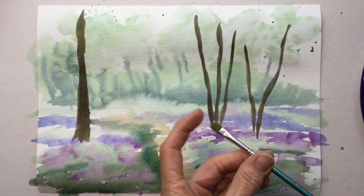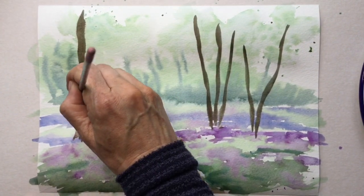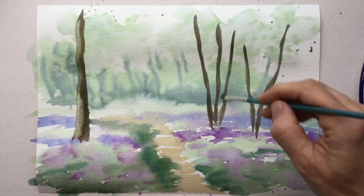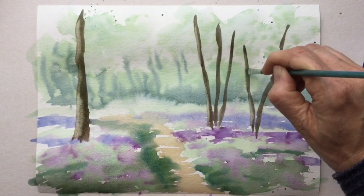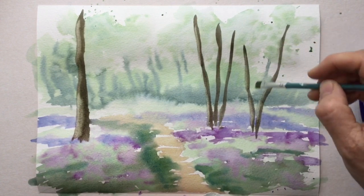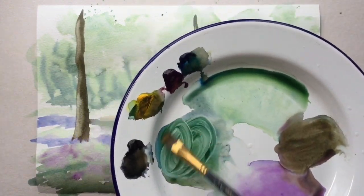Don't make the mistake that I did — go all the way to the top with your branches, because I rectify that later. Here I've changed the brush. I've got a really stumpy brush, I wet it and dab the excess water off, and I'm just taking that left side where the sun's shining on the left side of the branches and lifting that paint off. Every time I do a bit I'm washing the brush again and dabbing it off, because all that pigment comes off onto the brush.